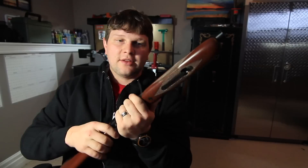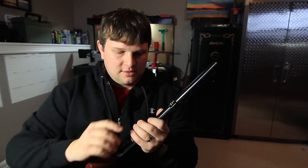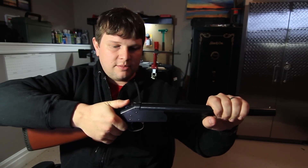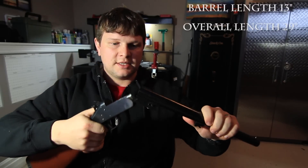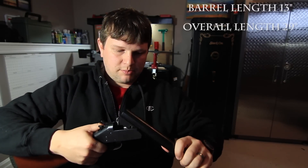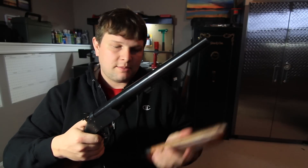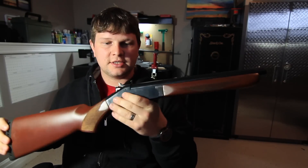It's very easy to put together, just like most break-action shotguns. There's a little lever on the bottom — you take that off and your foreend comes off. Then with this hammer, which is the release and the break for the barrel, you push that down and out comes the barrel. That's pretty easy stuff when it comes to taking apart a gun, and just as easy to put back together.